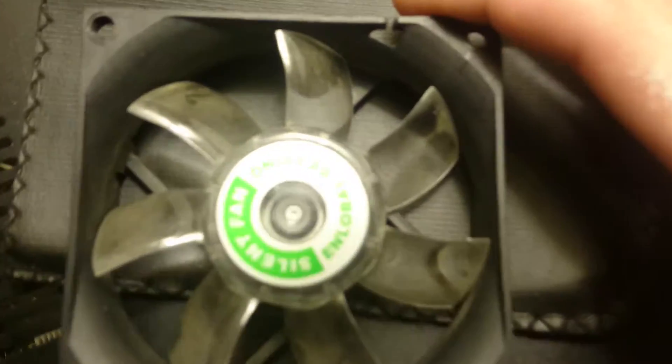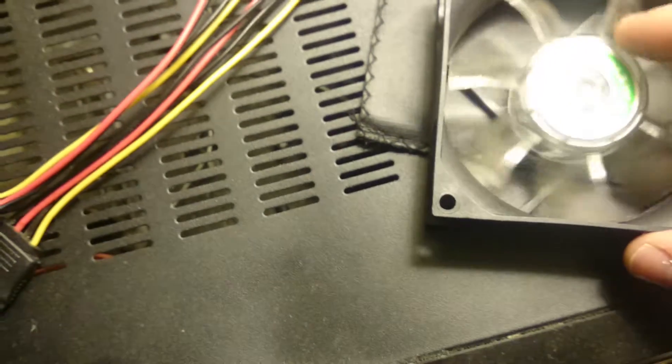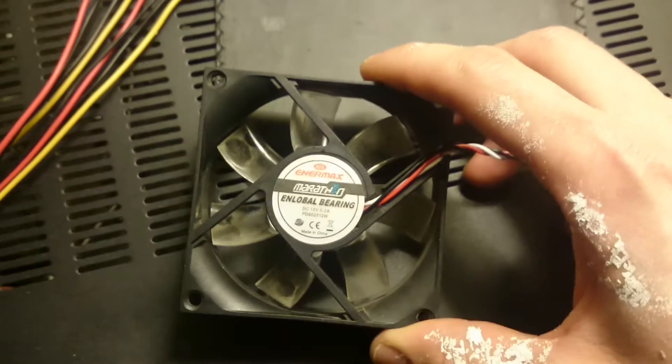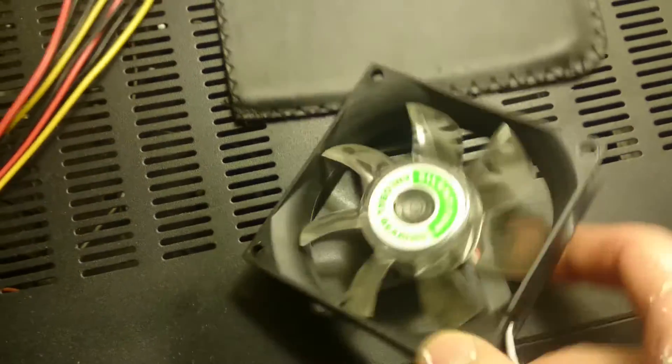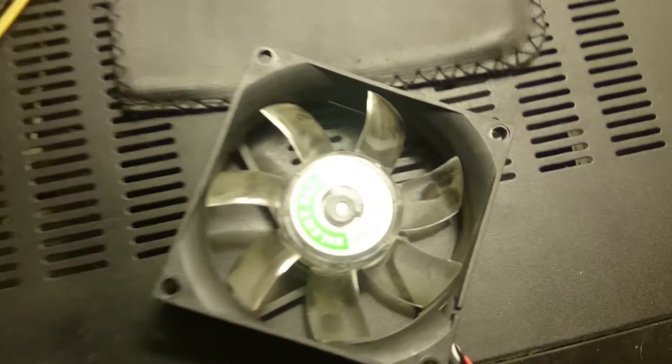A bunch of companies make these bearing styles now, so you don't have to buy them from Enermax anymore. And I don't even like Enermax anymore because I think their new ones are ugly — they have so many LEDs and 'Enermax' written over and over all the way around on the inside. It's just super gaudy.